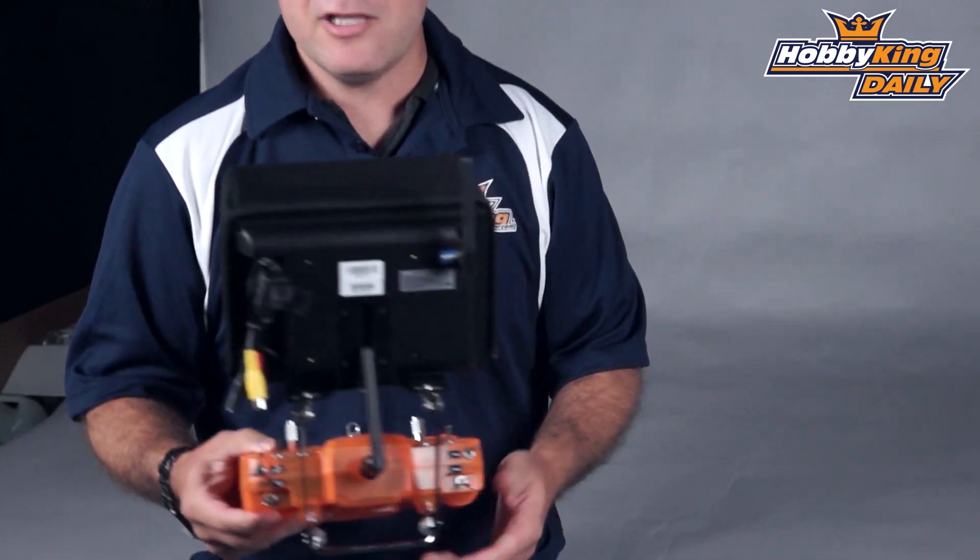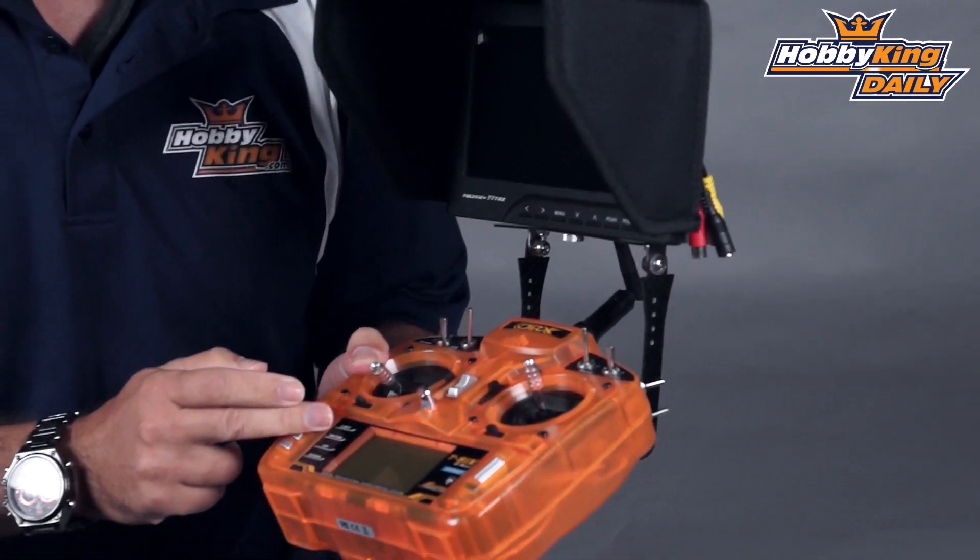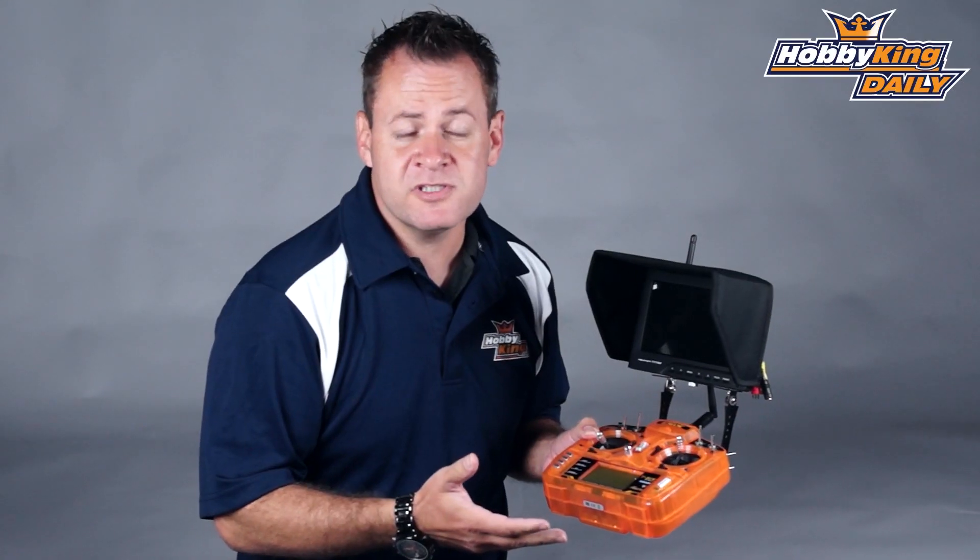Chris with HobbyKing.com coming at you with another daily. Today we're going to talk about some FPV accessories. The accessory we're going to talk about today is a video monitor to transmitter mount. This allows you to take an FPV monitor and attach it to your transmitter, so you can essentially have an all-in-one solution — no more bulky ground stations that you have to drag around and set up with the antennas.